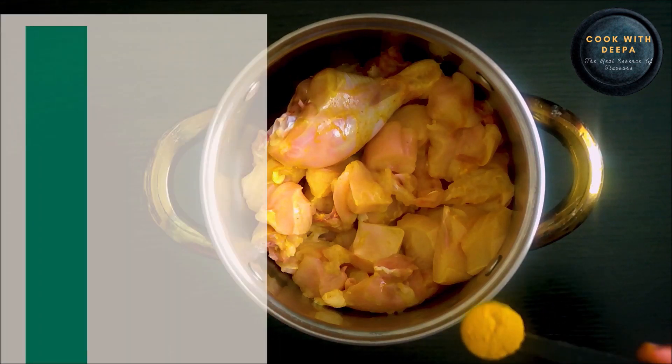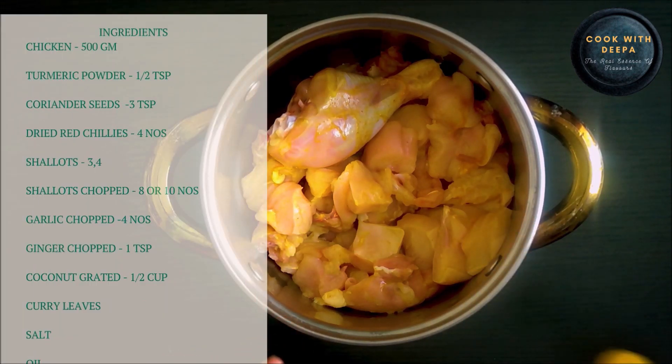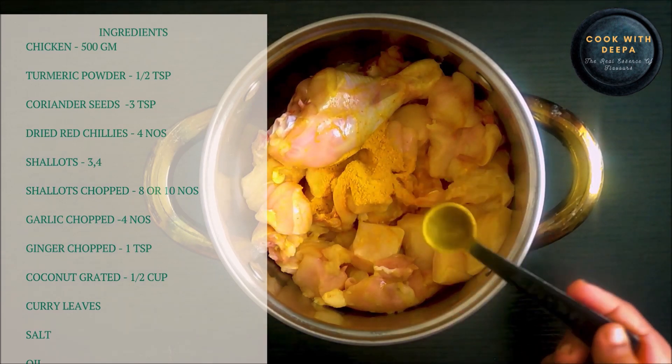I am going to add 10 kg of chicken. I am going to add 1 teaspoon of chicken.